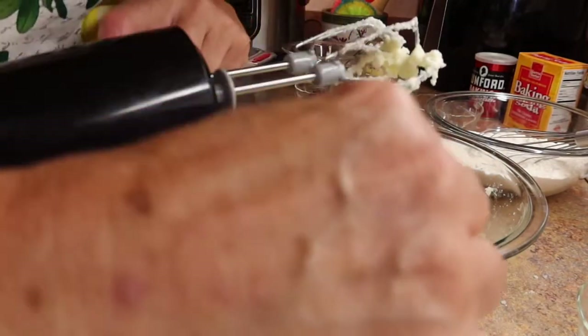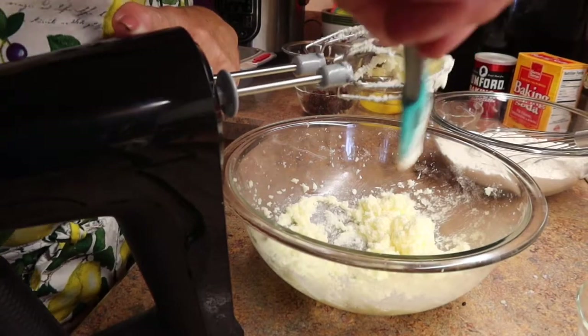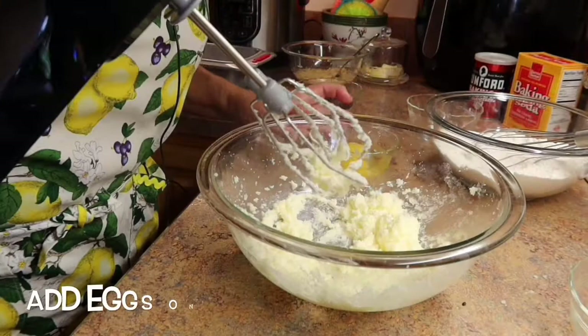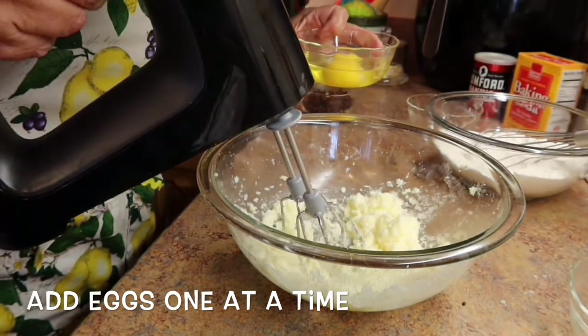We're going to set aside the mixer and keep as much of the sugar and butter as we can. Next, you're going to add the eggs to the butter and sugar.